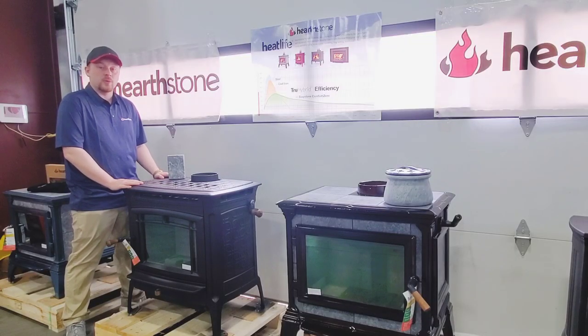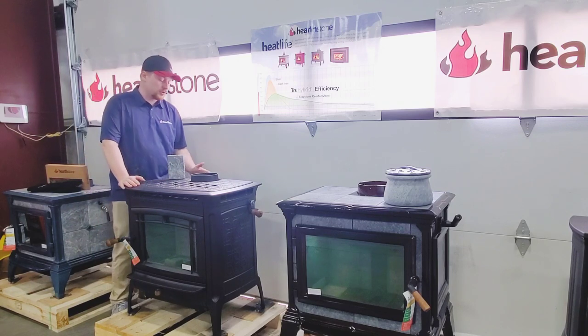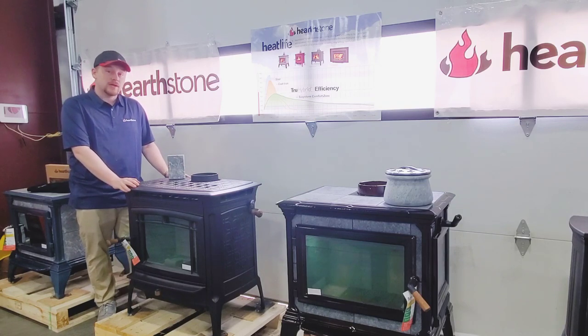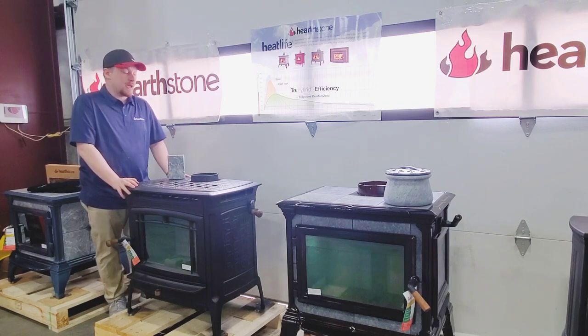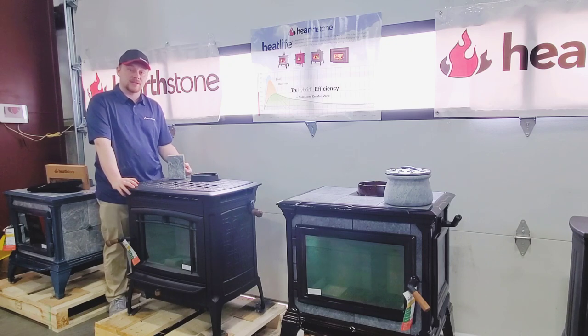The Manchester may also be equipped with a rear heat shield, blower, and an outside air kit. The rear heat shield allows you to reduce the clearances to combustibles off the back of the unit to as low as 6 inches. The blower attaches to the bottom of the unit just under the back casting and helps disperse hot air into the room. The outside air kit allows you to bring outside combustion air into the firebox and is especially handy when you have an airtight house.